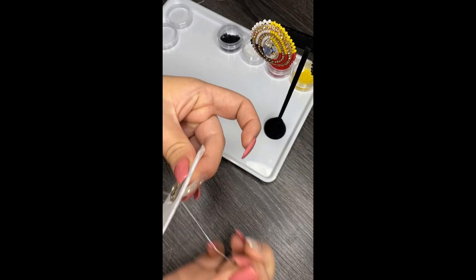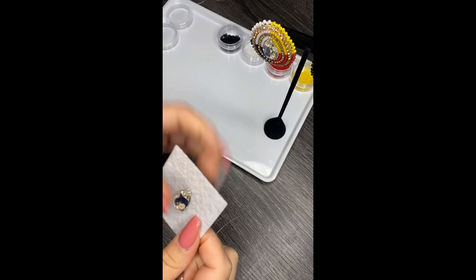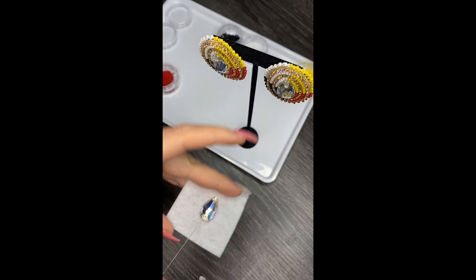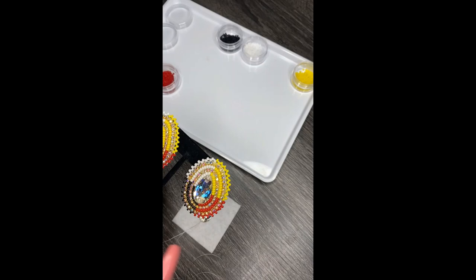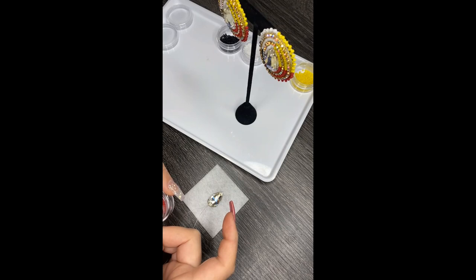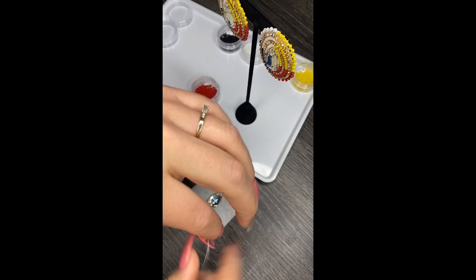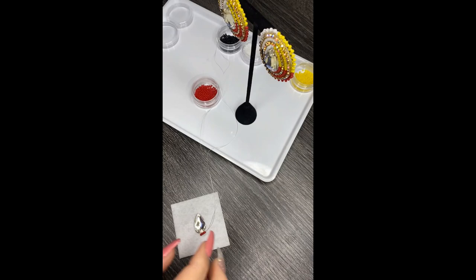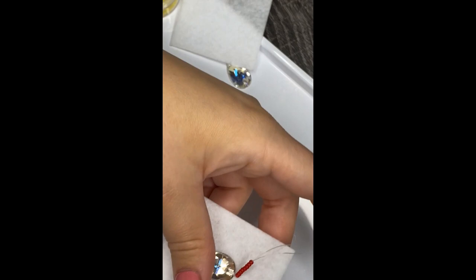You just needed the first needle for this part. Now you're going to thread your second needle and start the two-needle technique. I brought my thread just slightly away from the gem, right at the bottom, and I'm going to start with my reds. There are eight reds, so I'm going to put eight red beads onto my first needle. Then, still working with your first thread and needle, put those beads on and set the needle aside. This is where your second needle and thread come in — thread it with the same length.